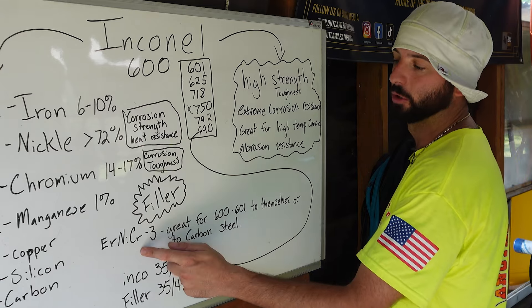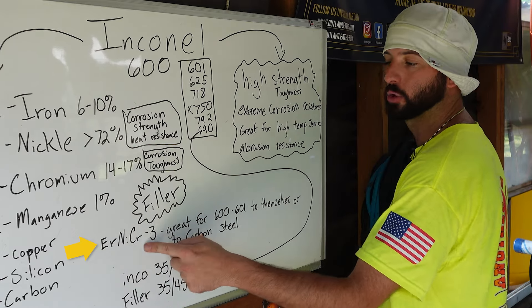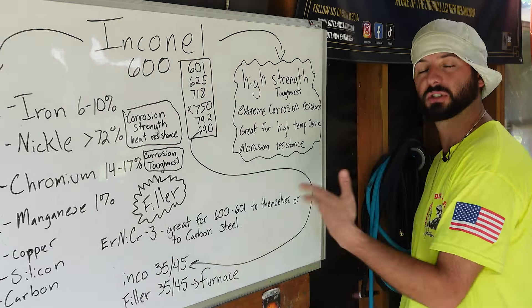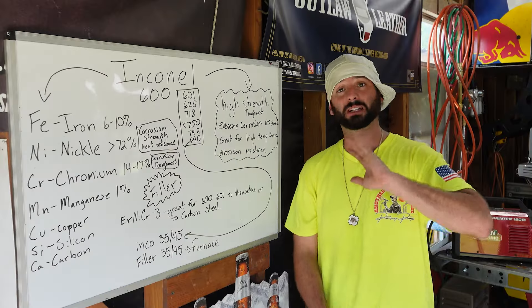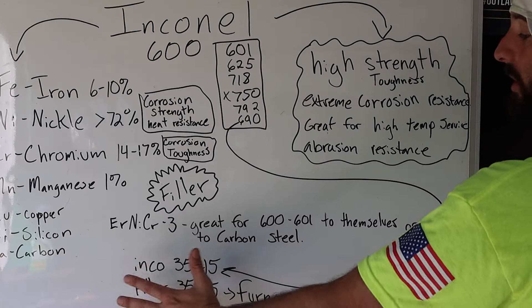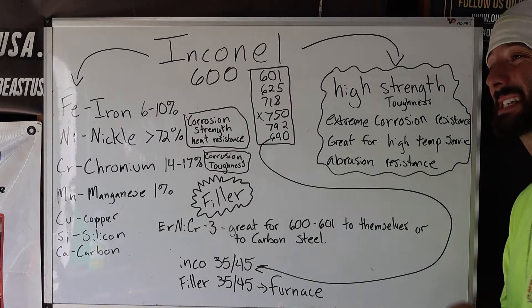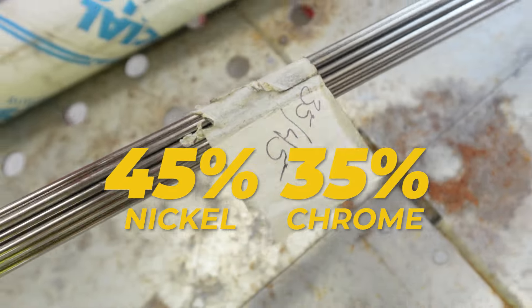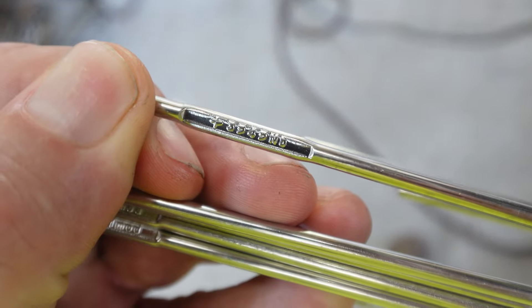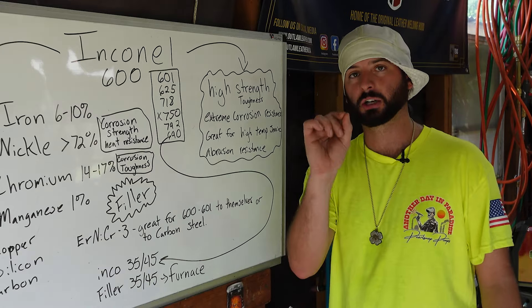What we're going to be doing today is welding on carbon steel with Inconel wire and welding on Inconel with Inconel wire. For the carbon steel, we're going to be using NICR-3, nickel chrome-3 — great for 600 and 601 series to themselves or to carbon steel. We're also going to follow it up with welding an Inconel pipe closest to about the 690 series, where we're going to have a lot of nickel — 45% nickel and 35% chrome in this furnace tube. So we're going to have some filler metal good enough to match it.